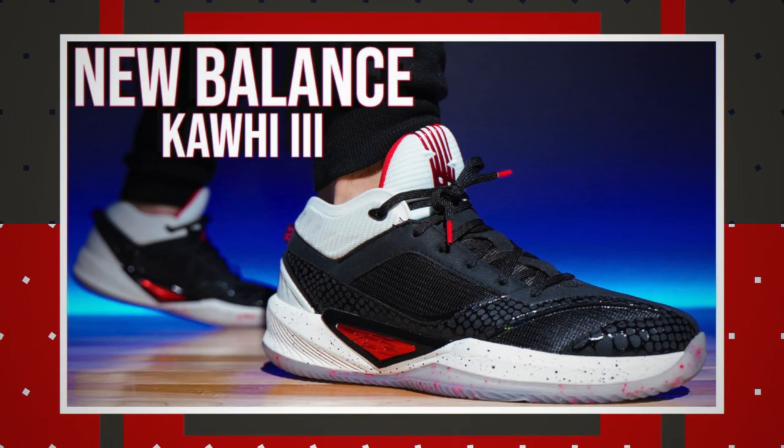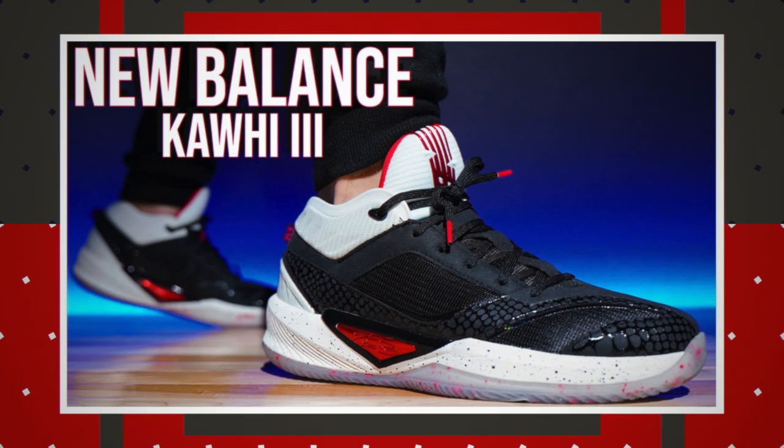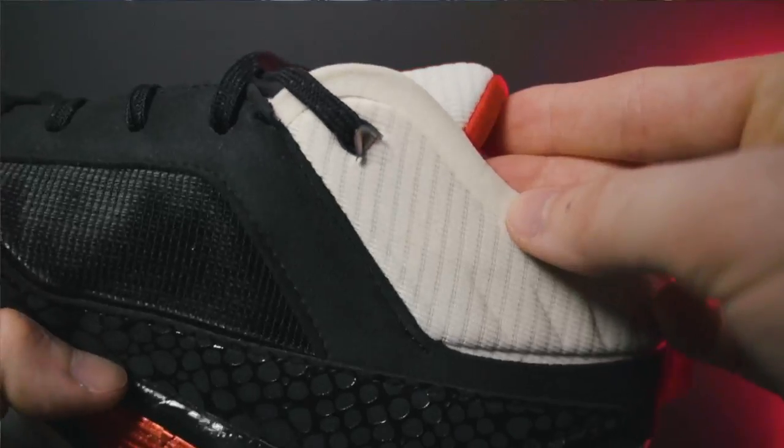On the Kawhi 3, I actually did notice the quality control issue that was at play here. On the top eyelet on the medial side, it actually happened on both of my shoes — both my left and right shoe. As you can see, this metal eyelet right here is coming clear off the shoe. I didn't actually notice it until New Balance said something and pulled it from the market.